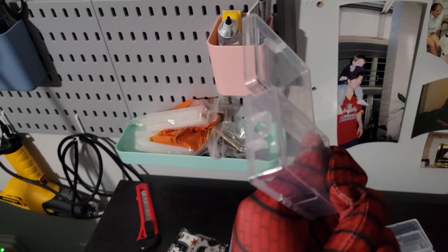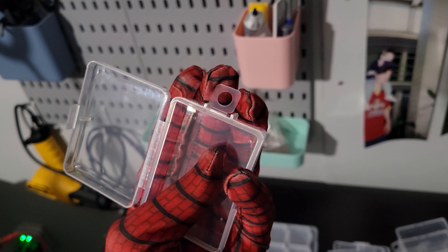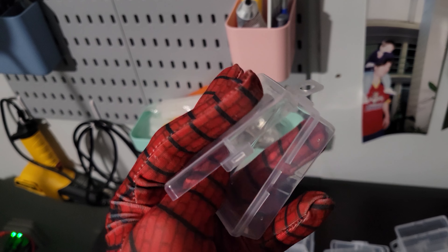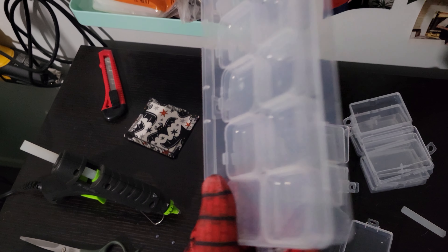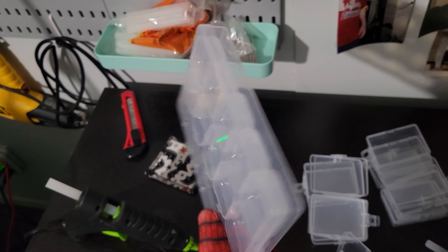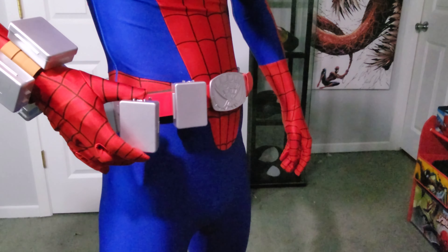For my web shooter and belt, I decided to use small plastic jewelry cases for the web cartridges. In the show, they were custom machine metal boxes. But the big thing for me going into this was that I wanted those cartridges to be usable — I wanted to make sure I could store stuff in them, like small super glues, Tylenol, maybe cash if I was feeling gutsy, wig glue, things of that nature. So for me, these were the perfect size and shape.